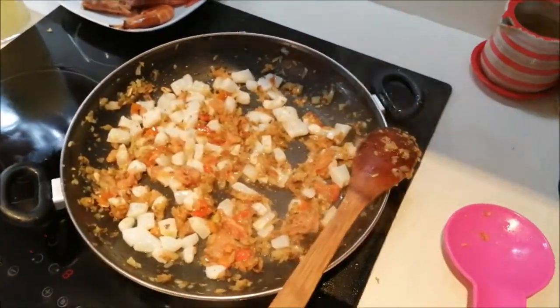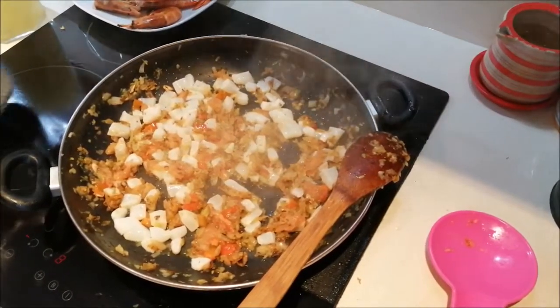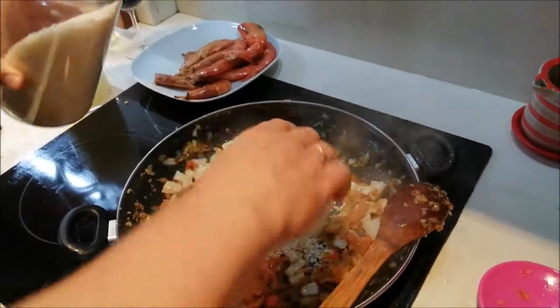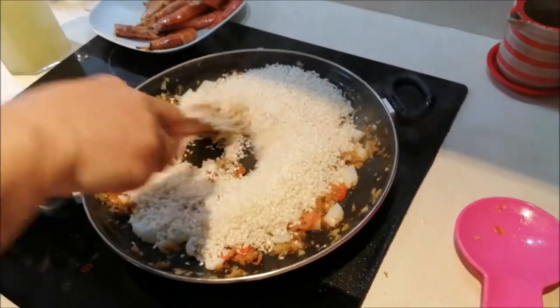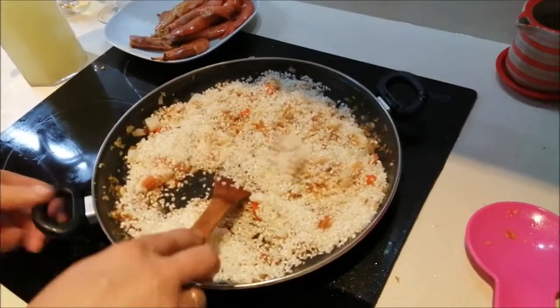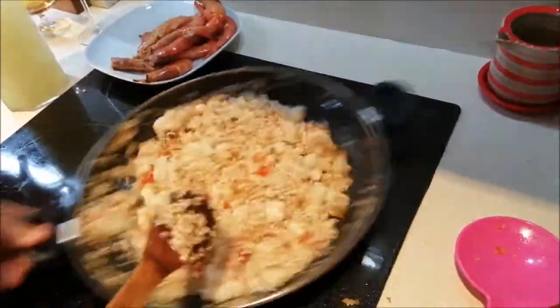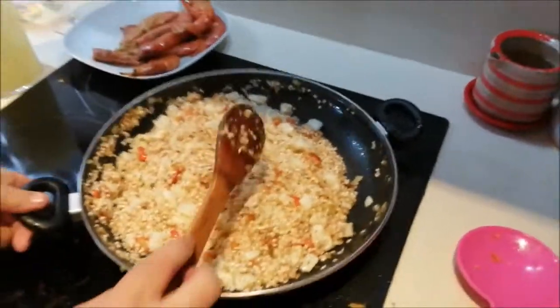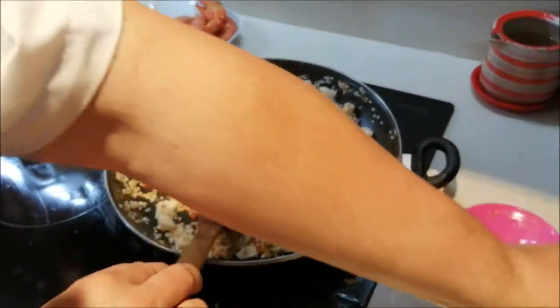Esto ya está preparado para echar el arroz. Le vamos a echar un poquitín de azafrán después. Vamos con el arroz — unos 300 gramos normalmente. Nosotros lo vamos a hacer para 6, así que le vamos a echar unos 3 vasitos, para que no nos quede muy alto. La idea es dejarlo ahí que se tueste un poquitito. Ahora le echamos las hebras de azafrán. Unos par de minutillos, justo que el arroz se tueste un poquitín y ya es suficiente. Le echamos un poquitito más de aceite de oliva.